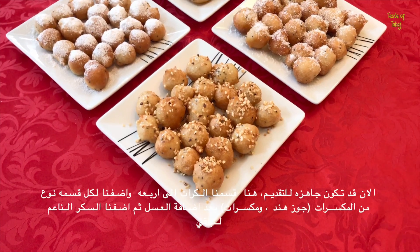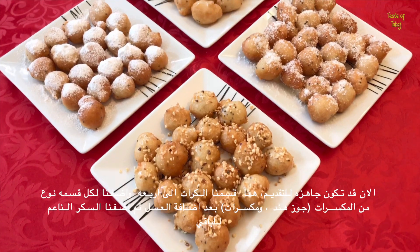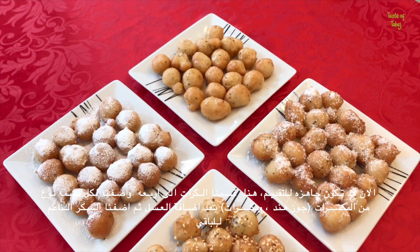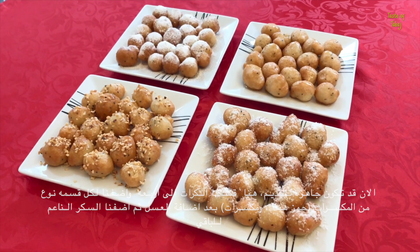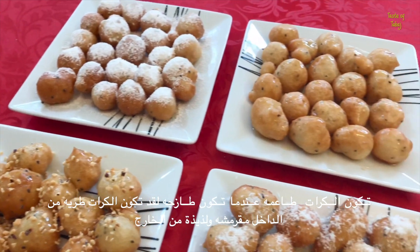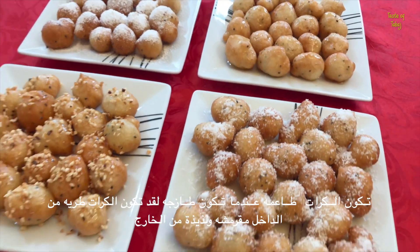Now they're ready to serve. We added golden syrup to one batch, honey and mixed nuts to another, honey and desiccated coconut to one and powdered sugar to the last. They taste best when fresh. They should be really soft on the inside but crispy on the outside.